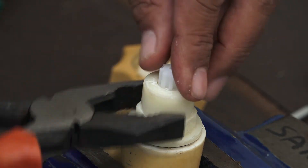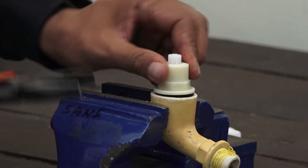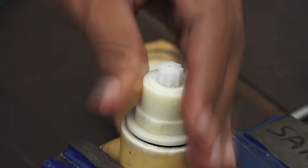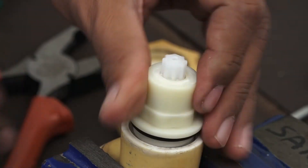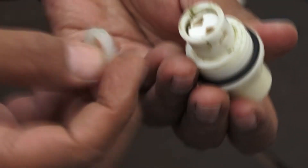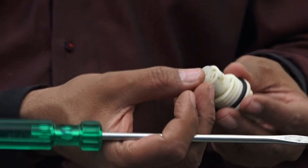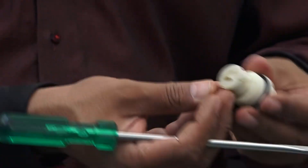We will use the plier to open the pin from its place, and then we will remove the washer, because the washer is damaged. So you put a new washer in it and fit it in the same way.